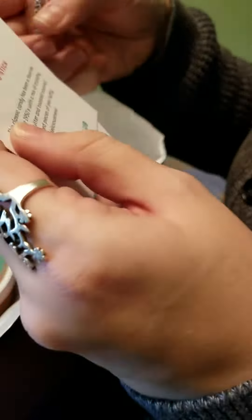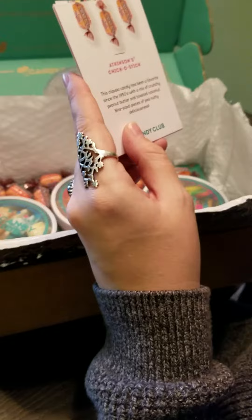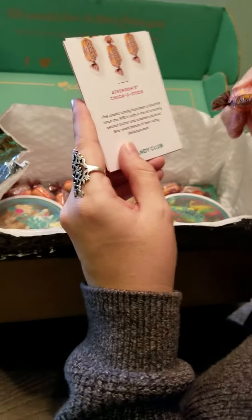Our first item is the Atkinson's Chico Stick. If you're like a vintage candy person, this is really a great thing. This classic candy has been a favorite since the 1950s, with a mix of crunchy peanut butter and toasted coconut — bite-sized pieces of peanutty deliciousness. I know they're really good. You can't go wrong with the classics. William, stop poking — he's all excited. He's not really supposed to be eating candy anyway, but he's going to go brush his teeth right after trying this.